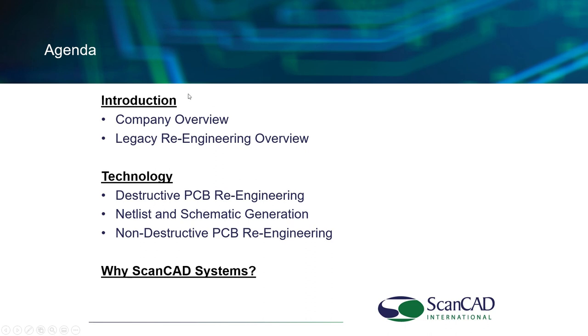The agenda today will focus on the company overview, just a couple of slides. We'll talk about Legacy Reverse Engineering — why this is something that is becoming a real big issue these days and getting bigger — as well as the technology, specifically of the ScanCAD systems. We have several different systems to look at: a destructive process complemented by netlist and schematic generation capability, and some new non-destructive processes. The goal is to understand whether ScanCAD systems are the right thing to support your needs.